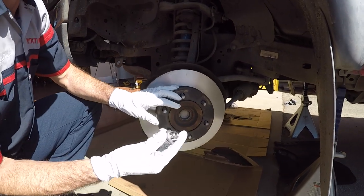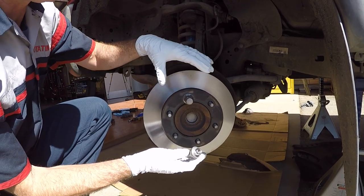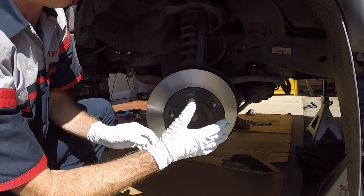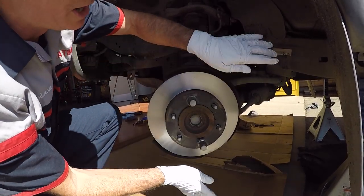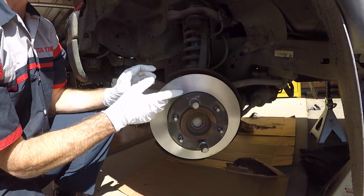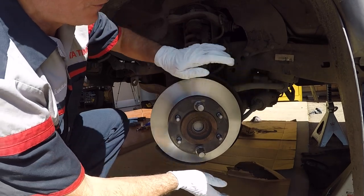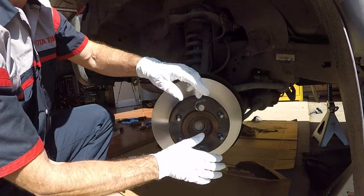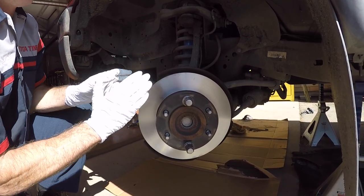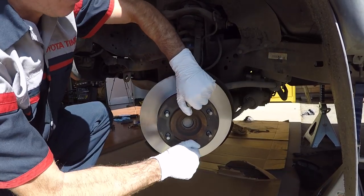We're gonna get our rotor on first, and then take a couple of lug nuts opposing each other to get the rotor pushed up against the hub face perfectly square. It's pretty common that you think you've got it square but it's not, so hit it a couple of times. You want to make sure it's perfectly square — when you get the caliper on, you can get the pads in really easy. If the rotor is not square, you're going to have a difficult time getting the pads in.